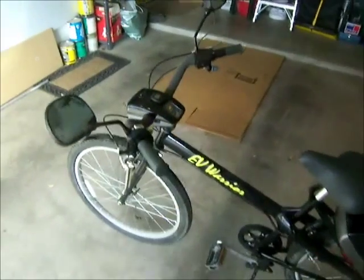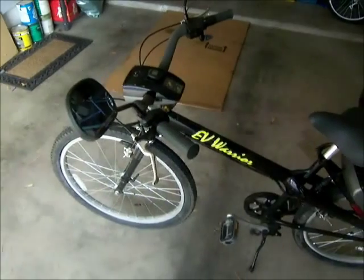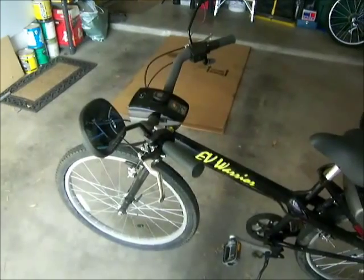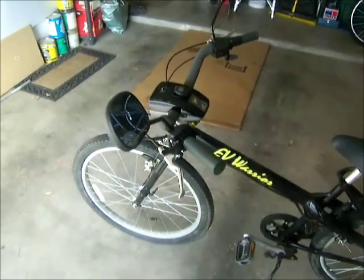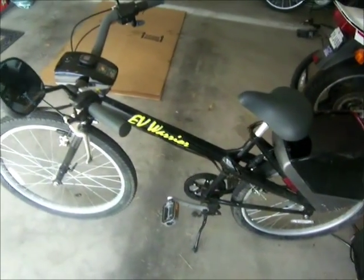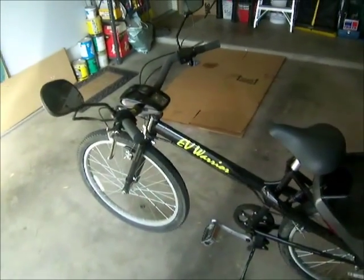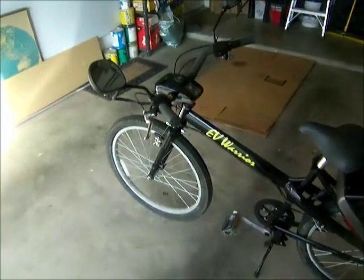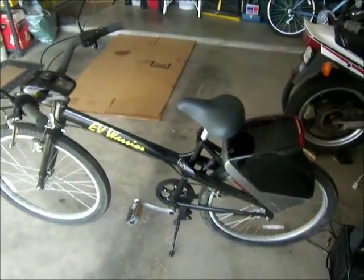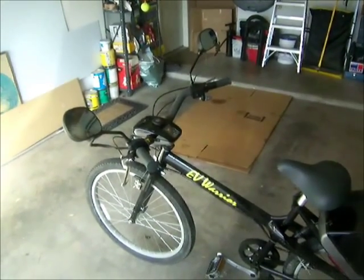It's the EV Warrior — a bicycle made in the 90s by a company established in Burbank, California. I think it was a group of JPL Jet Propulsion Laboratory engineers that started the company. They had production in Mexico. A guy who worked there at some kind of distribution facility was laid off, and instead of giving him his severance in cash, they gave him a bunch of EV Warrior bikes, so he ended up selling them pretty cheap to several of us at work.